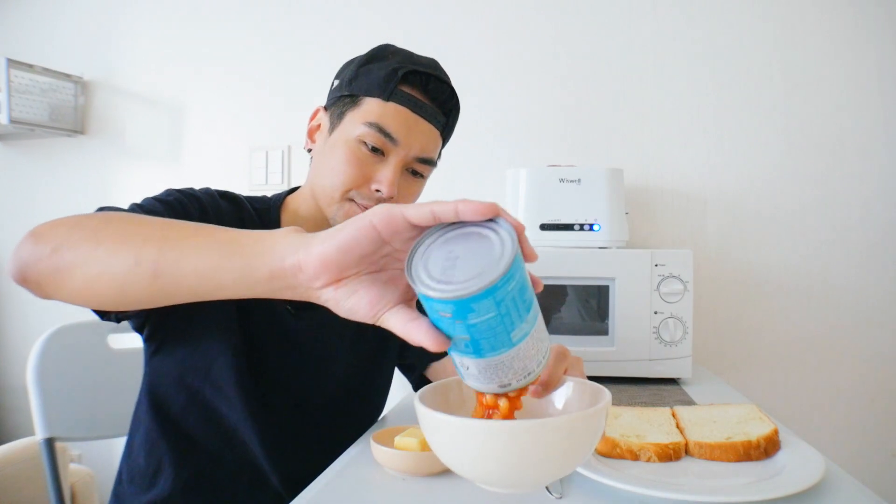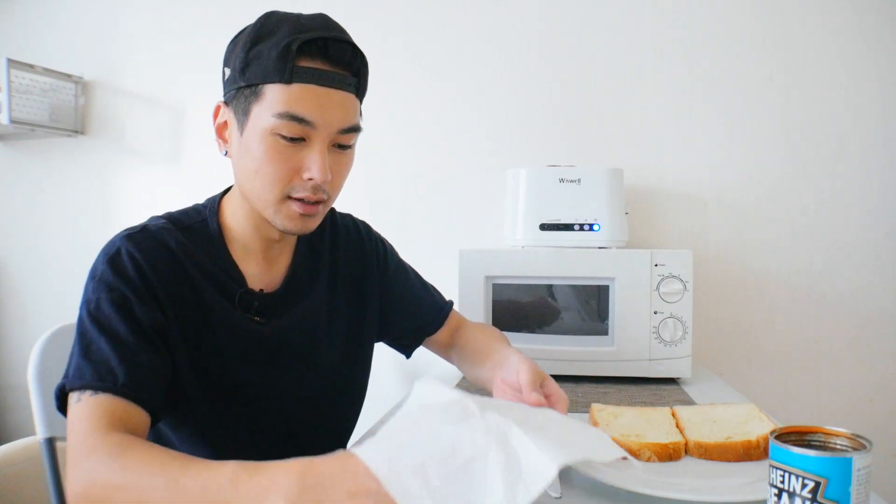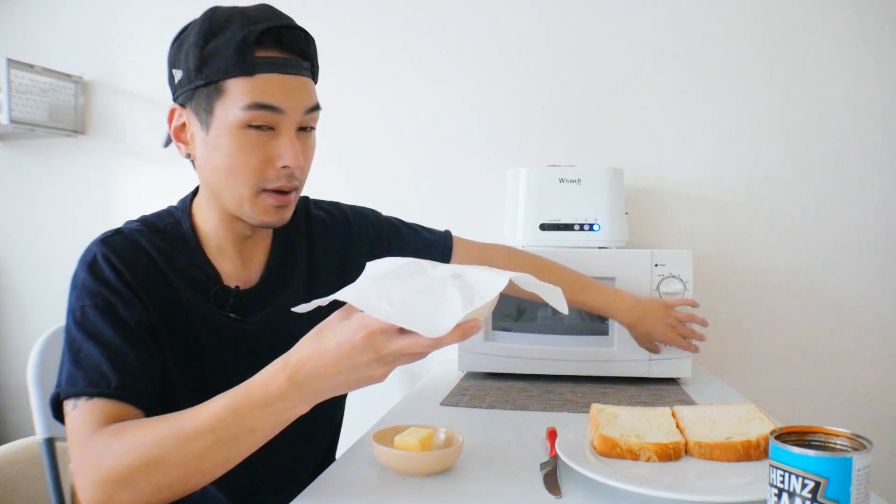But I'm thinking it might have more of a ketchup-y flavor — or a tomato-y flavor, I should say. I don't have a legit container for the microwave, so I'm just gonna cover it in a paper towel.